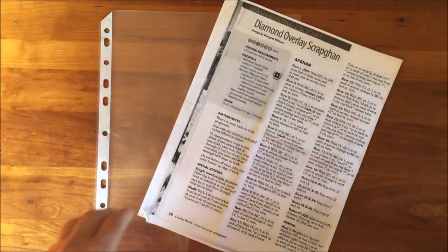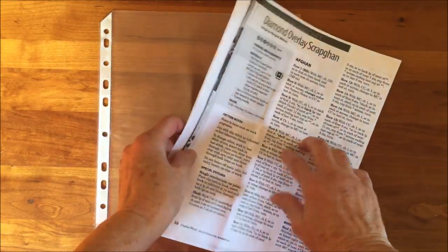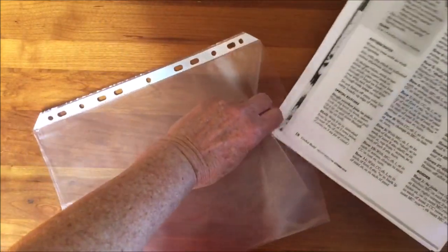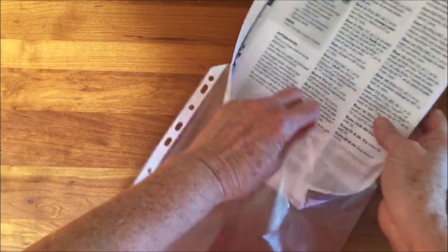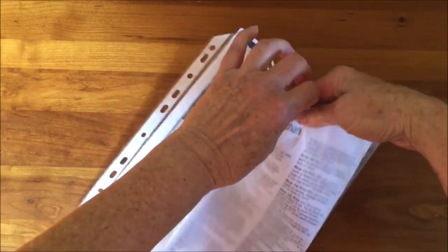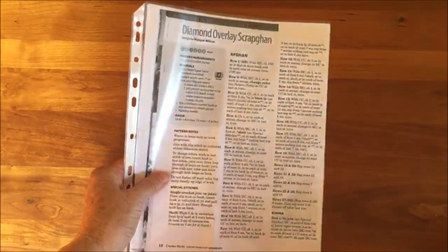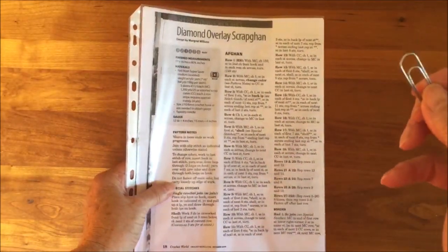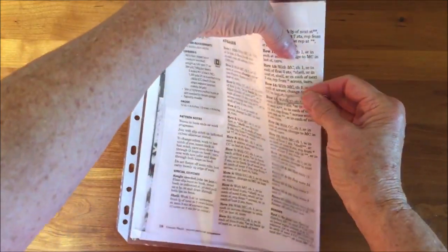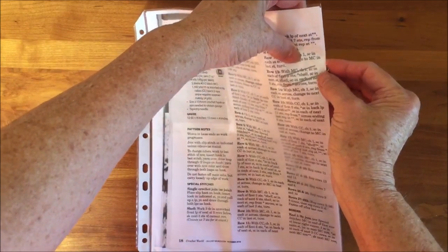Here's what you do. Copy or print your pattern. Place the pattern in a plastic sheet protector. Grab your paper clip and clip it to the side of the pattern, pointing to the row being worked.